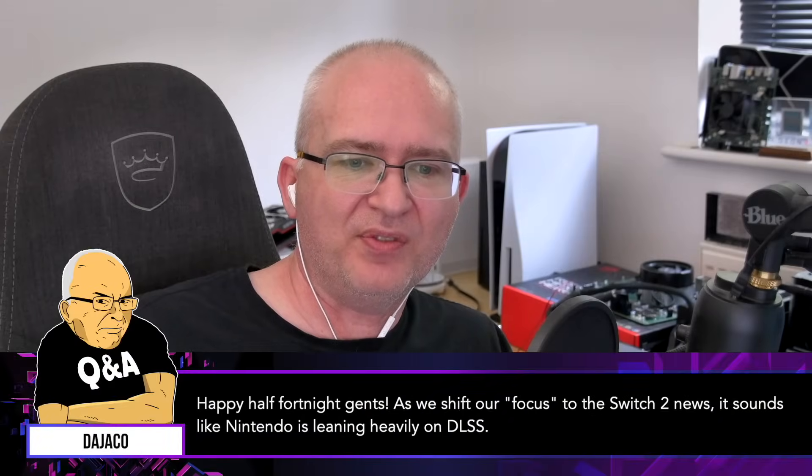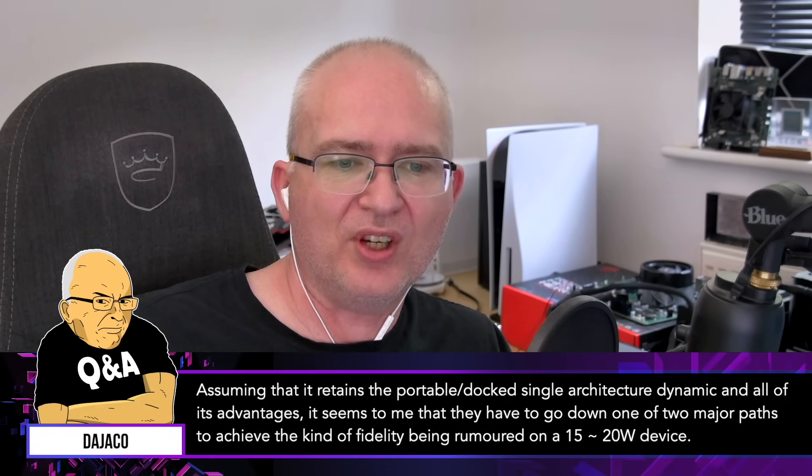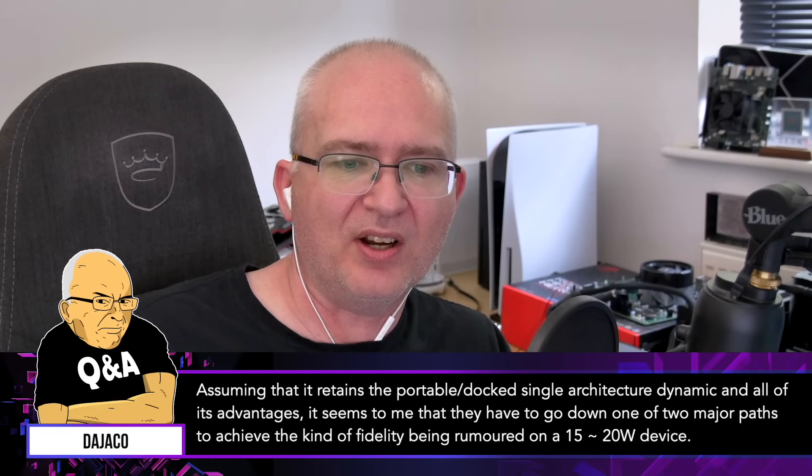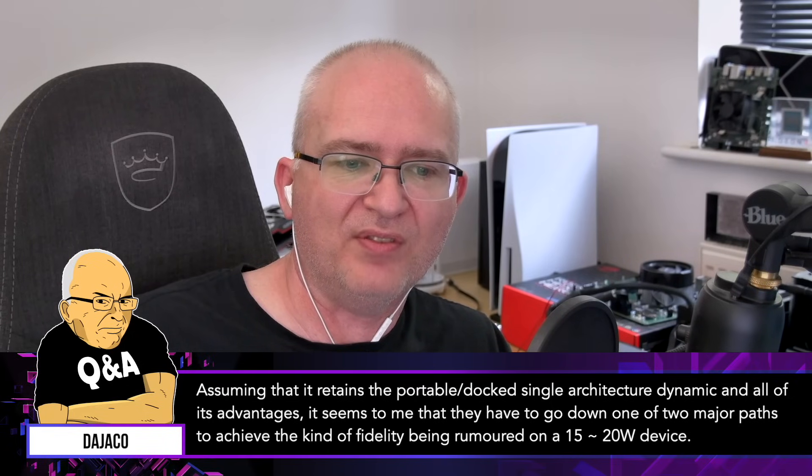Happy half-fortnight, gents. As we shift our focus to Switch 2 news, it seems like Nintendo is leaning heavily on DLSS. Assuming it retains the portable/docked single architecture dynamic and all of its advantages, it seems they have to go down one of two major paths to achieve the kind of fidelity being rumoured on a 15 to 20 watt device.